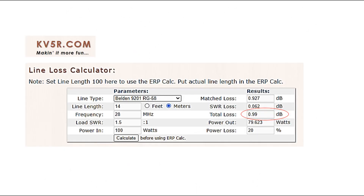The first thing I did was go to the kv5r.com website, which has a coaxial cable loss calculator. You can put in things like the type of cable, the length, the frequency, VSWR loss, etc.